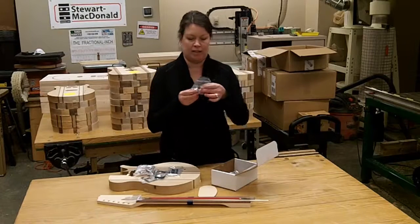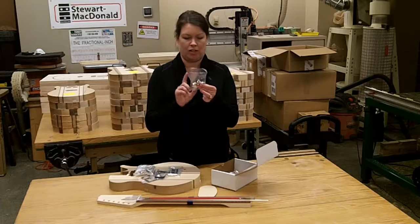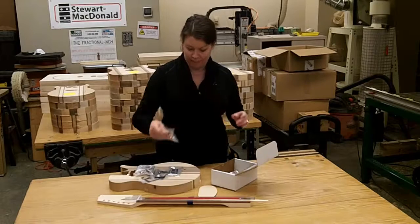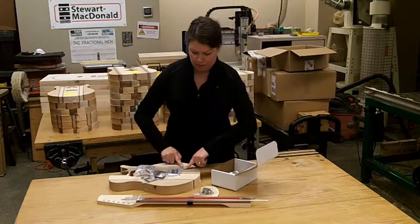You have a pack of electronic components here — a switch, two potentiometers, and the jack. These will go inside and come through the holes in the body.